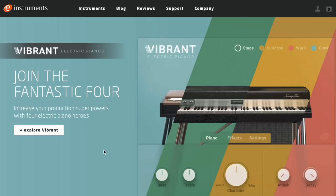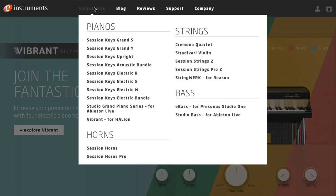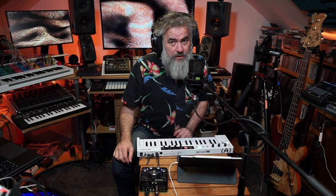I'm sure many of you will be familiar with some of their classics like Session Keys, Session Horns, many of which are included in Native Instruments' complete collection. So when they asked, I was like, oh yes please.